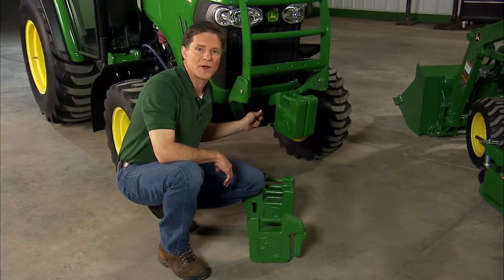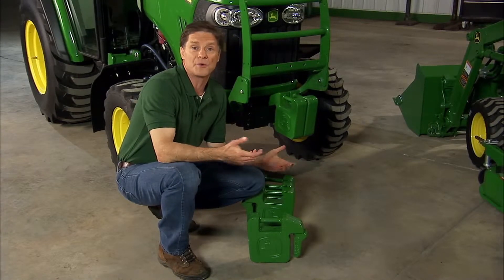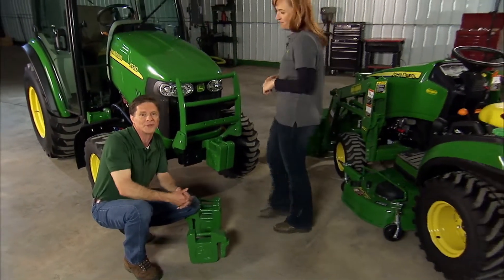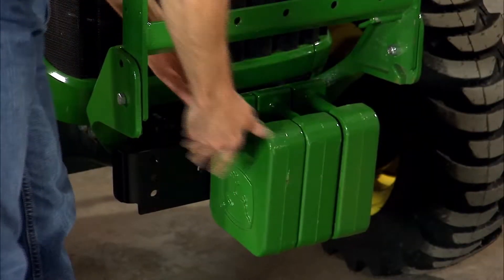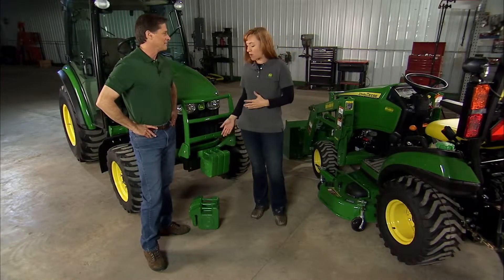One way is this quick touch weight. You can see it securely mounted to the front of this tractor and it's easy to add weights too — you don't even have to be enormously powerful like Julie to do it. All you do is add the weight to the rack and slide it in like that. Each weight is 42 pounds and a rack can hold several weights — that's a couple hundred pounds.